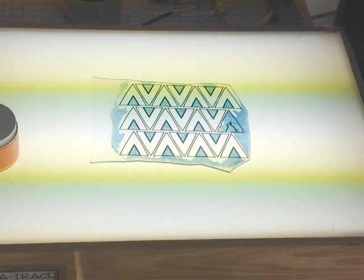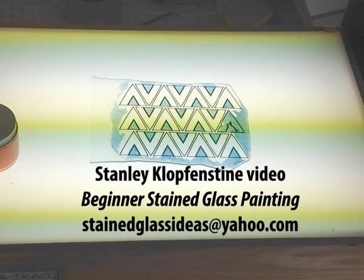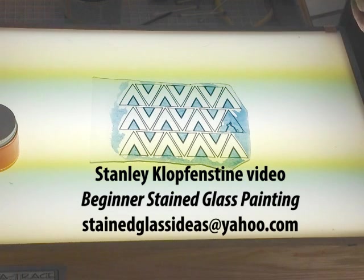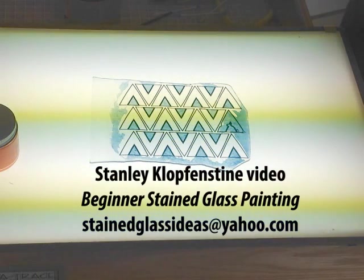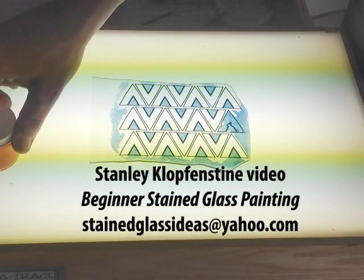I make no claims to being an expert at glass painting. I did get some very invaluable help and advice when I took some lessons from Linda at McMill Art Glass. There's also a couple of videos that are really helpful by a guy named Stanley Kloppenstein that you can get.